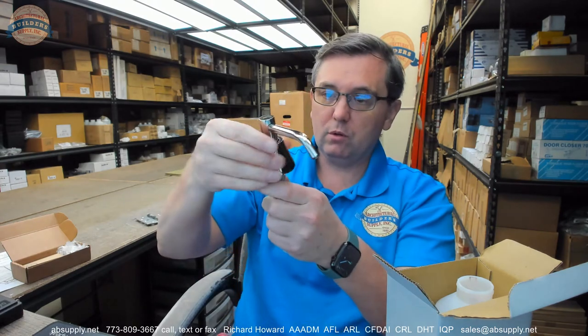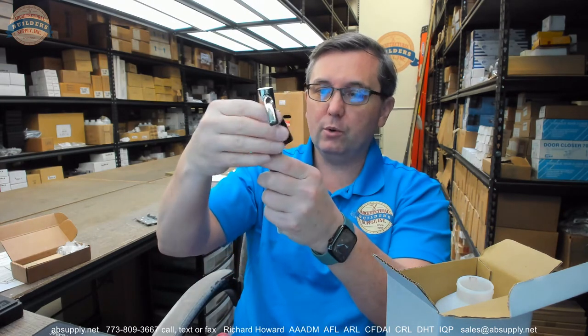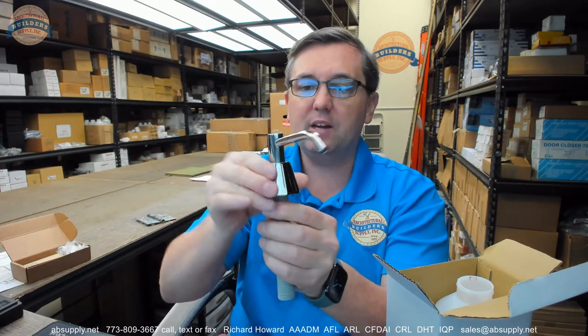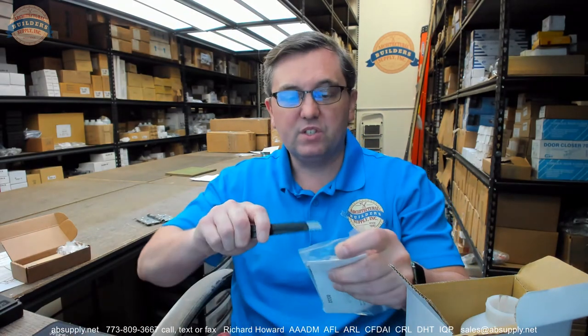They include a tool with this item that allows you to do it. You can tell that when I started to unthread it I just used my hand, because it wasn't so tight that I couldn't. That tool has a part number of 0332-19.